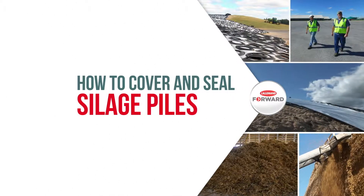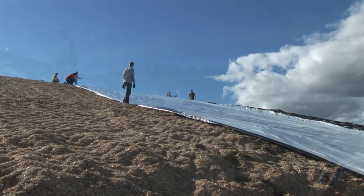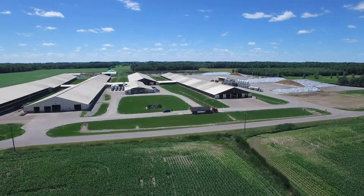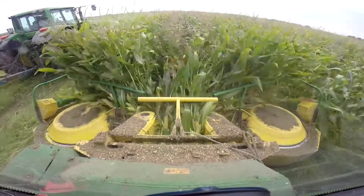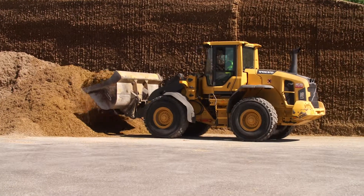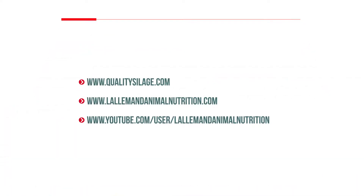Welcome to Covering and Sealing Silage Piles from Lallemand Animal Nutrition. This video will demonstrate the benefits of and how to correctly cover and seal silage piles. Other videos from Lallemand Animal Nutrition provide more detail on harvesting and cutting forage, applying inoculants, properly constructing drive-over piles, and the basics of silage safety. For more information about these and other areas of silage management, visit qualitysilage.com or the Lallemand Animal Nutrition YouTube channel.